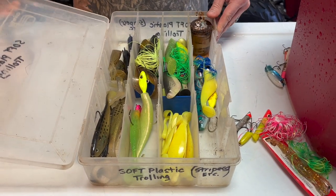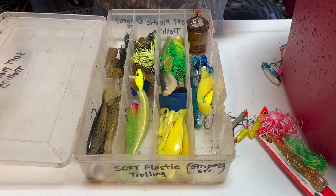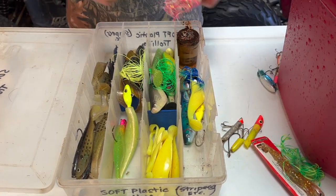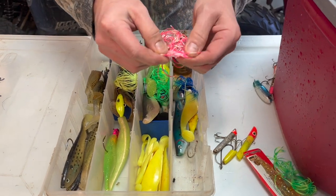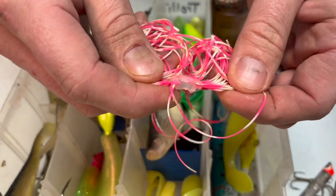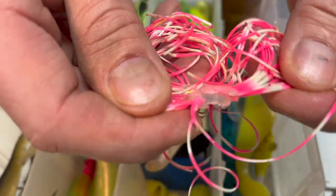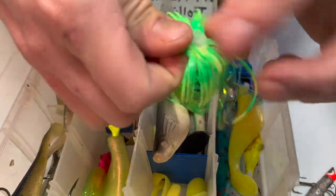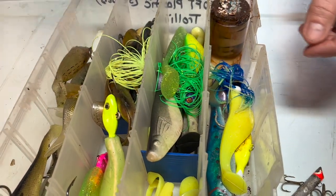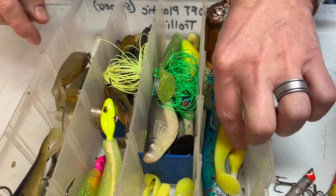Sitting here with a box of soft plastics. Most of these are trolling baits and I've gone through them already a little bit, but I want to show you things to look for on your skirts. You get a lot of ruined skirts because these things stick together, and when you pull one they'll snap. No use for those — get rid of them, you can't use those anymore.